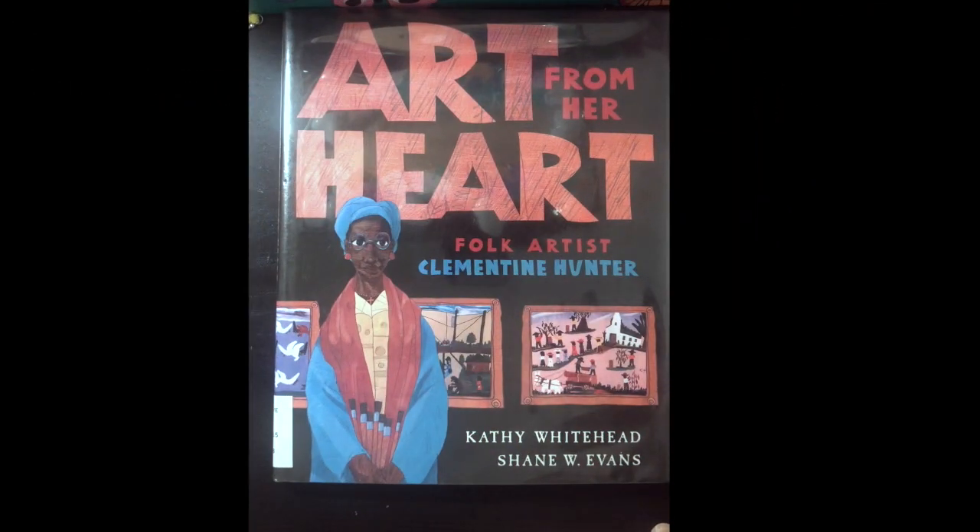Art from her heart: Folk artist Clementine Hunter, by Kathy Whitehead and Shane Evans.